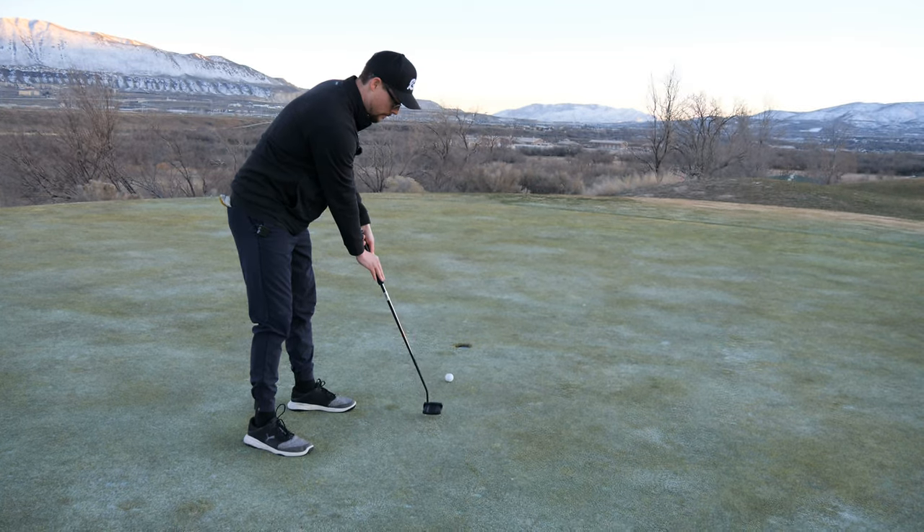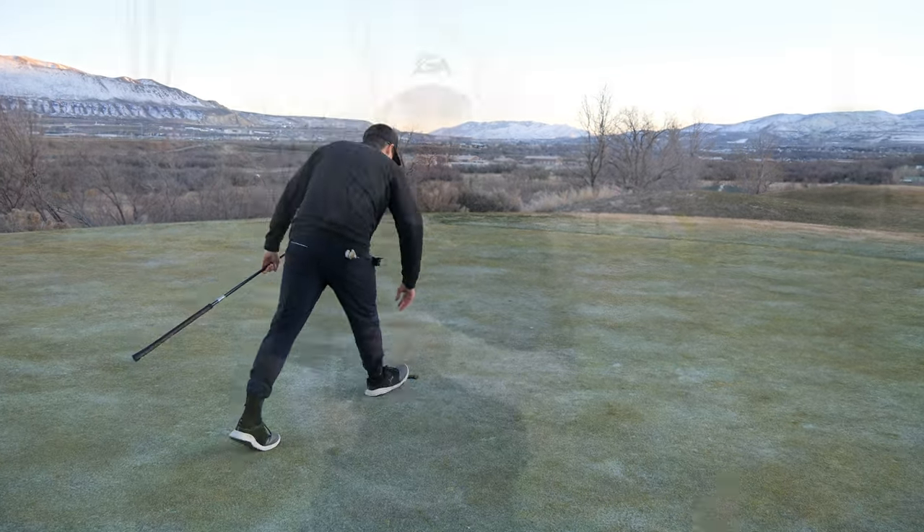I've always been a fan of the Tailor-Made Spiders and their head shape, and just how they feel as you go back, and mallet putters in general. And this one, as far as mallet putters go, is as good as any out there. I love the weight, I love the feel. The moment of inertia, or the MOI, feels great.